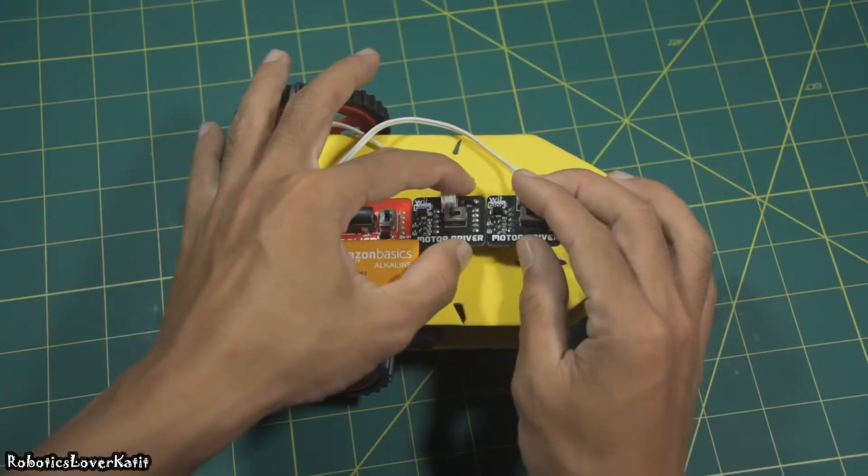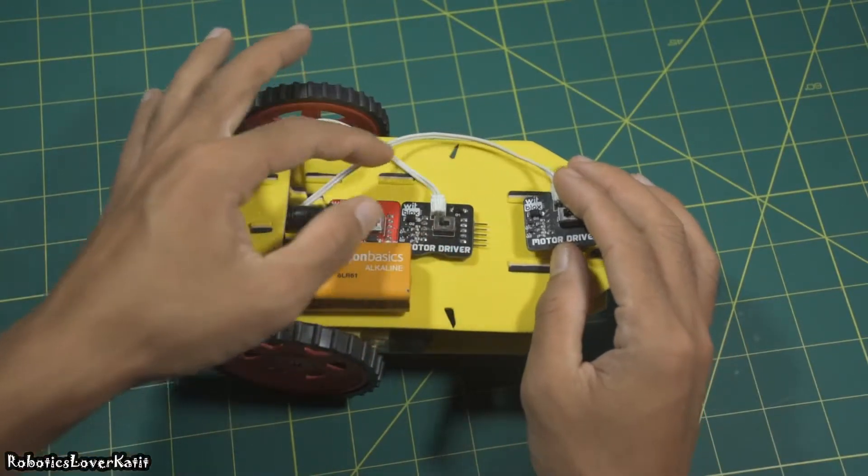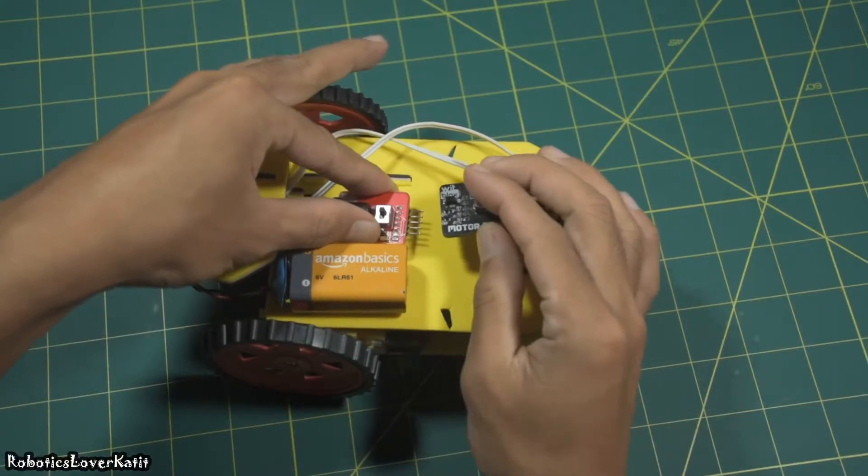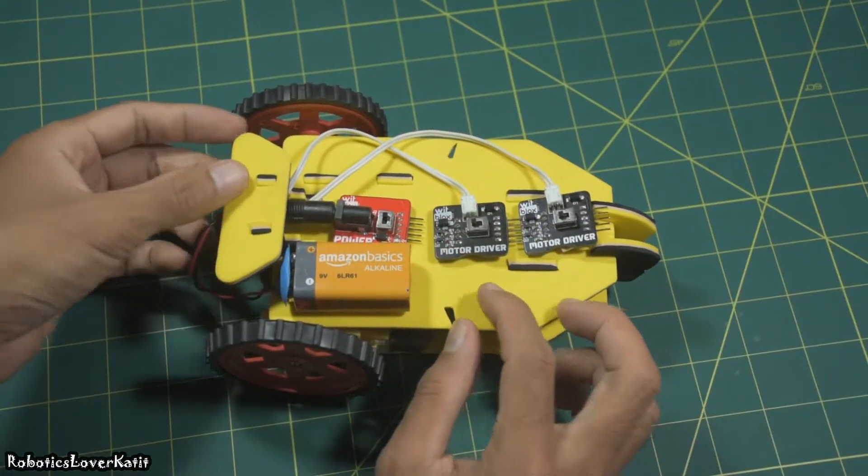Now let's make the obstacle-avoidance robot. First, collect all the scanning motor driver blocks and power blocks, and arrange the motor driver blocks as shown in the video.